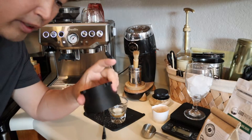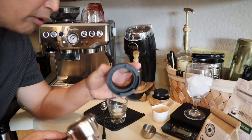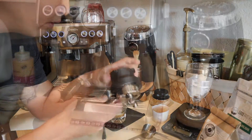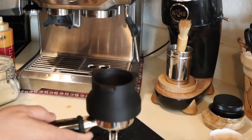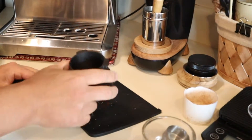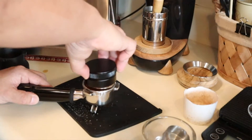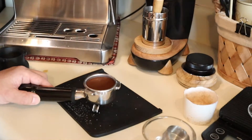I've been using this 3D printed dosing funnel for the portafilter. One of my viewers made it for me — I'll put the link below. The great thing about this funnel is you can tap it and it stays in place, then just twist it off. I'll use my distribution tool and give it a quick tamp.